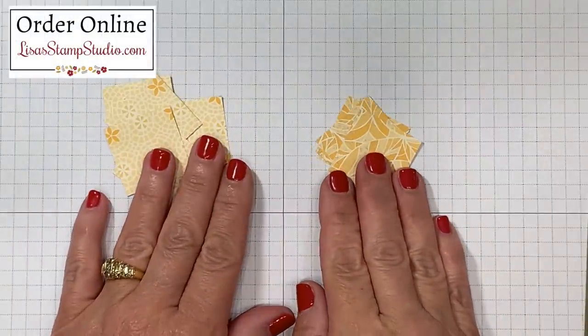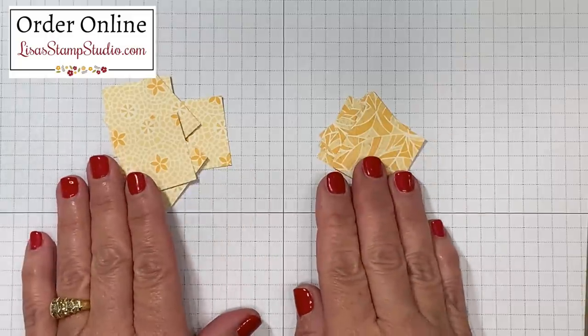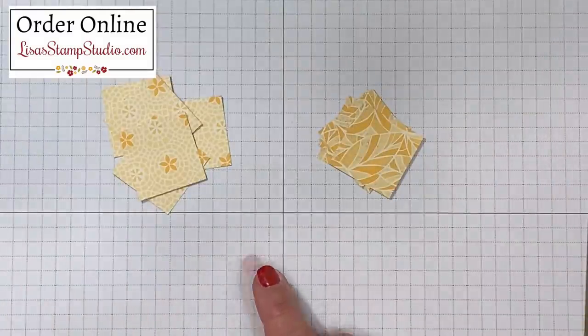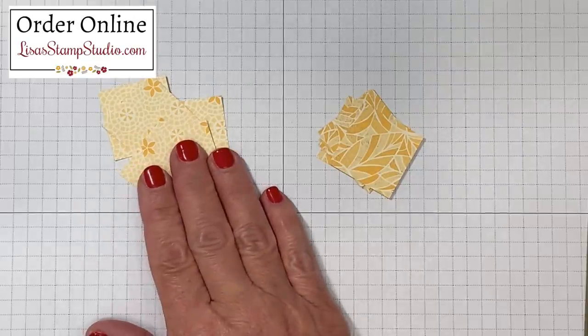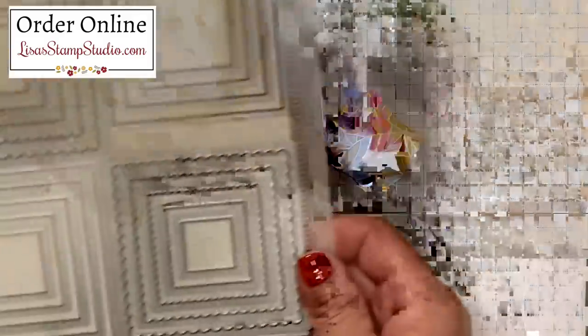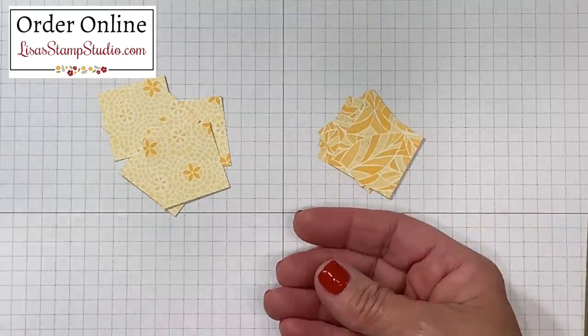You're going to choose two patterns of complementary designer series paper so the colors coordinate. You can use your paper trimmer, the layering squares dies, or a punch to create your squares. Mine are one and one quarter inch by one and one quarter inch. Because the designer series paper is thin you're going to be able to stack up several sheets and use a die to cut through numerous layers at a time to help speed up the process.